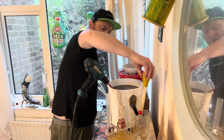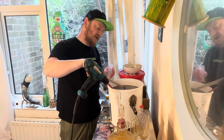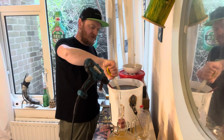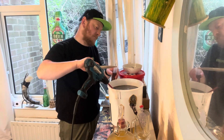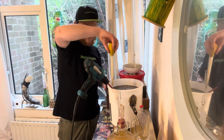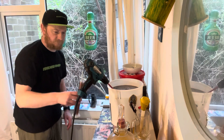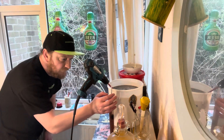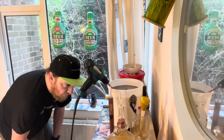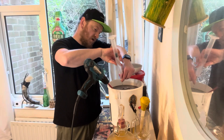Let's take the hydrometer reading. We have diluted it a bit so we do expect a slightly different reading. The last reading was 1.110. In that 30 minutes the cherries may have even released a little sugar. We're on the 1.100 mark, which is exactly where I wanted it to be. So we're good.